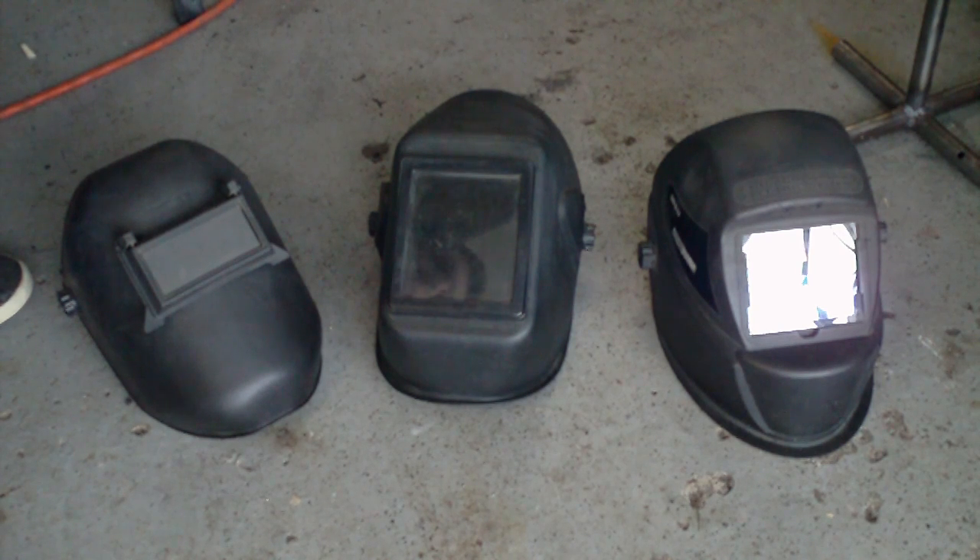It's a good helmet. A lot of people don't like them because they're Harbor Freight helmets, but I've never had any problems with it and I've never been flashed by it. I hear countless stories of that happening to people, but it's never happened to me. Really it just depends on what you want and how much you're willing to spend.